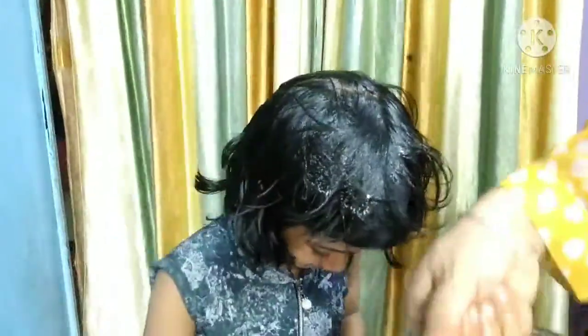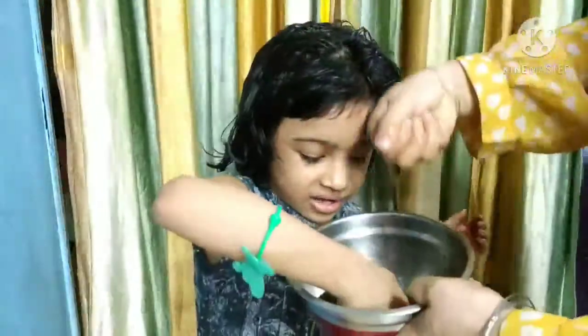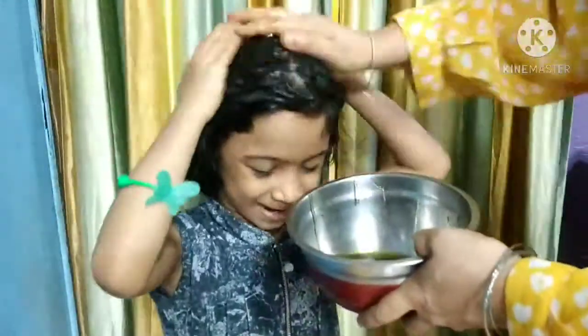You can apply the hibiscus natural shampoo directly on your hair. Work it gently through, applying it generously. Leave the shampoo for 10 minutes so that all the goodness of the hibiscus is absorbed by your hair.